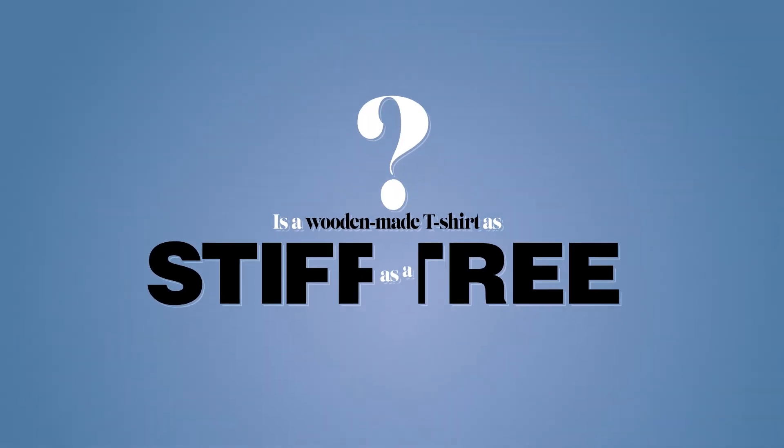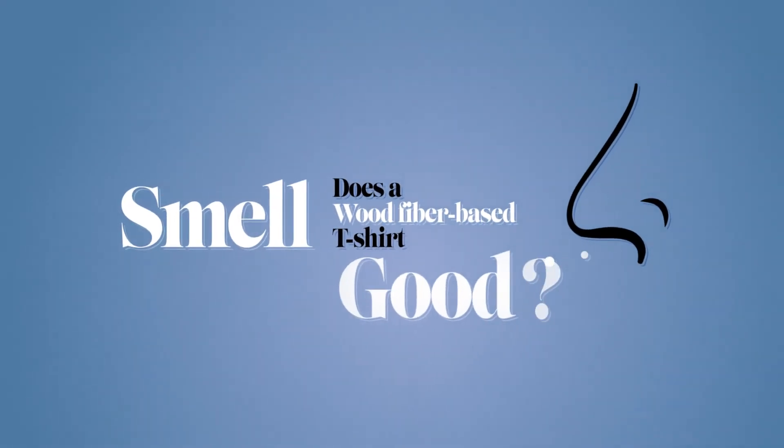Tricky questions. Is a wooden made t-shirt as stiff as a tree? The answer is no. But does a wood fiber-based t-shirt smell good? Yes it does. Bye!